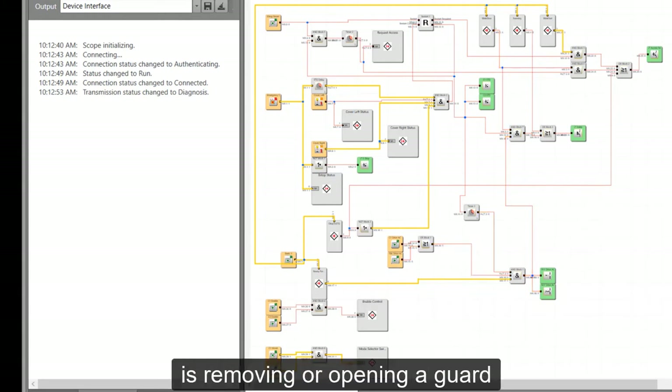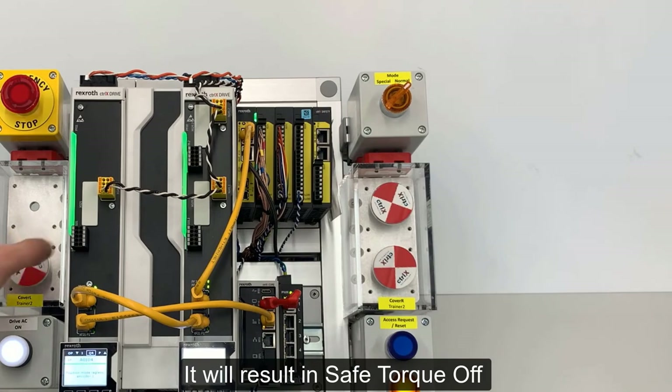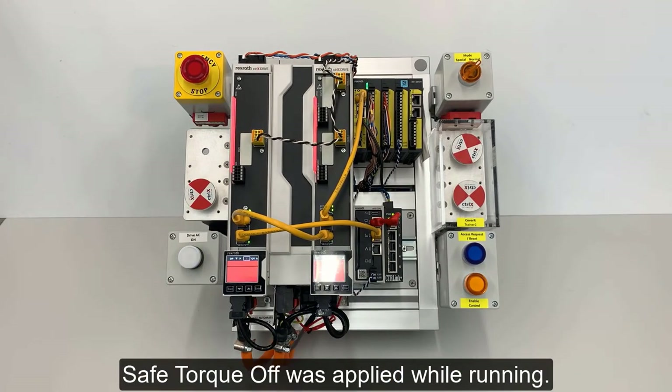The last demonstration is removing or opening a guard while the machine is in cycle. It will result in Safe Torque Off, but generate a fault condition since Safe Torque Off was applied while running.